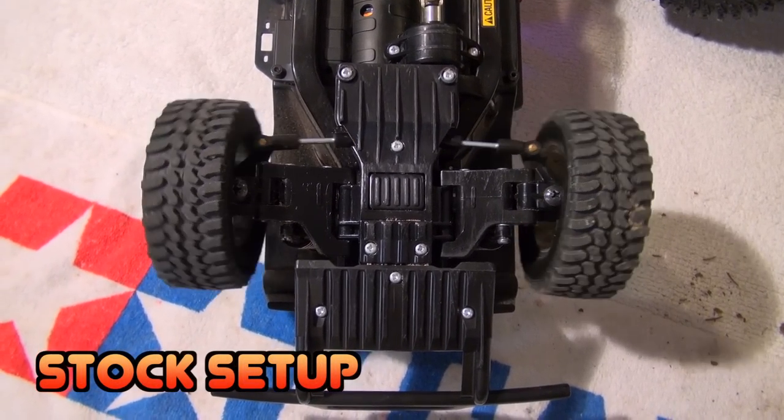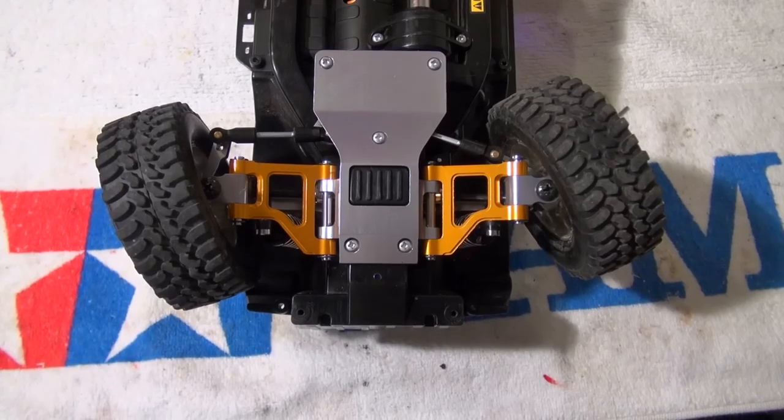Here you can see a short comparison of the standard and the modified steering system.